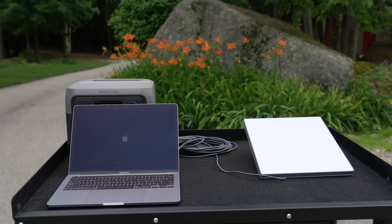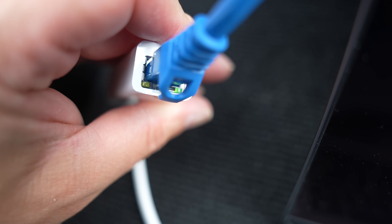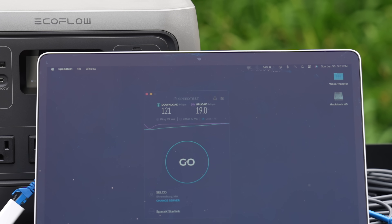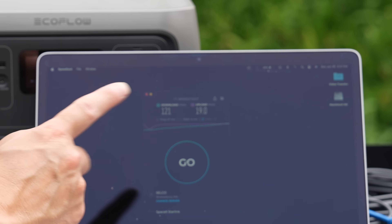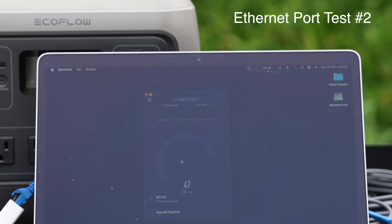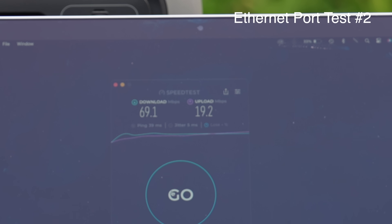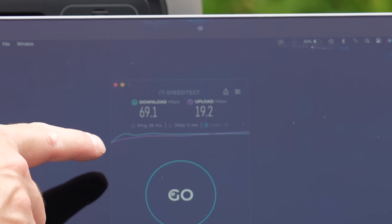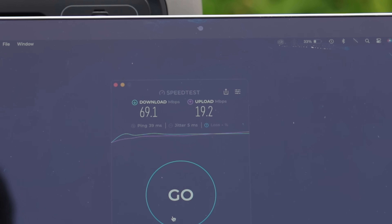I then ran the same speed test using only the built-in ethernet port. Generally this gives a large speed increase, but you've got to remember that testing on satellite can vary widely. When I ran the test the first time, I got 121 megabits down with 19 up — only a small speed increase on upload. I repeated the test and the results were actually worse. If you're close to the router, wireless is fine, but at any distance I would highly recommend using the ethernet connection.